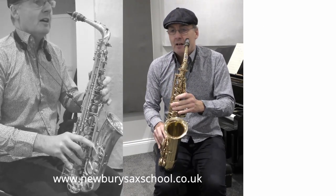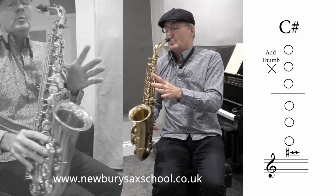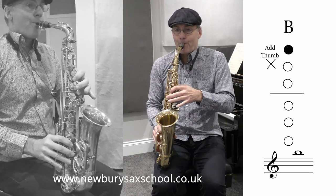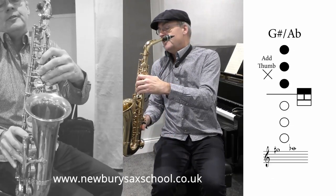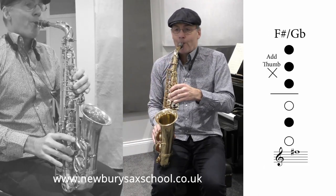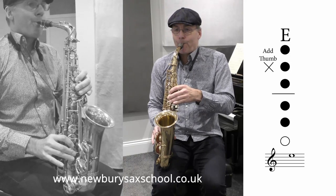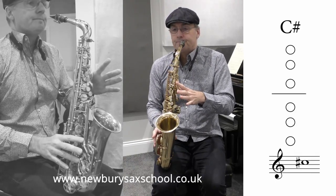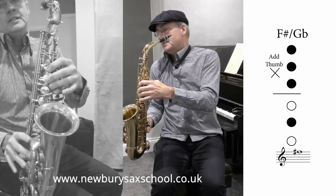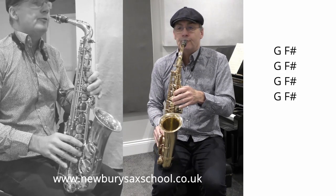And then finally we get our last sexy bit: top C sharp — no fingers with your thumb on. One finger for your B. G sharp: one, two, three, little finger on. Then F sharp: three in middle. Then one, two, three for your E. Then C sharp, then C sharp, and then G to F sharp — so that's a G natural to F sharp with your thumb on the octave. That happens four times.